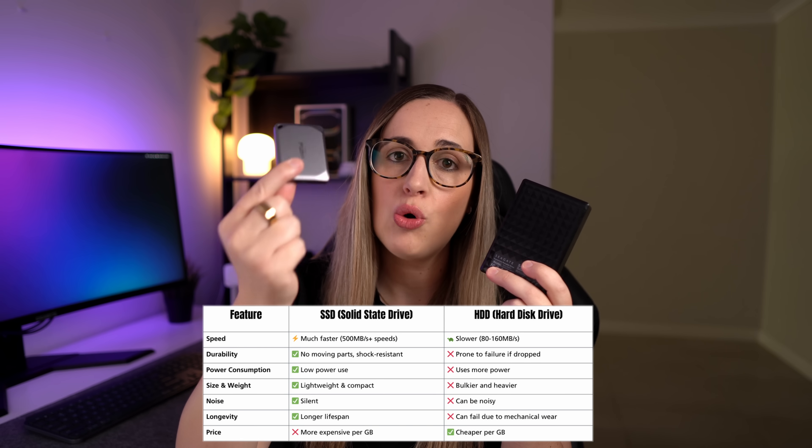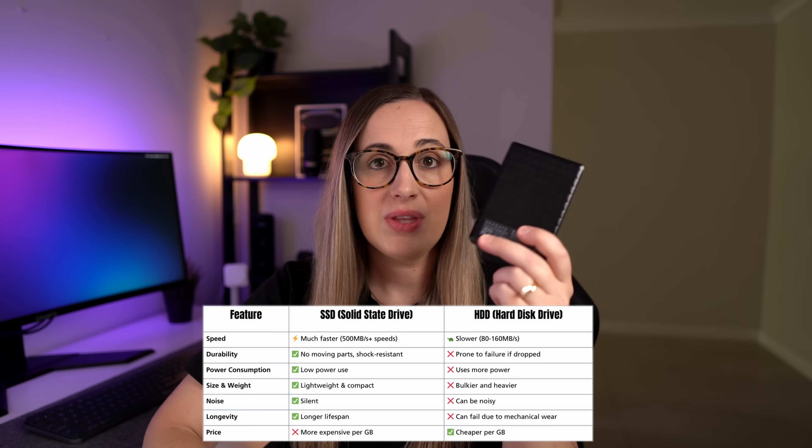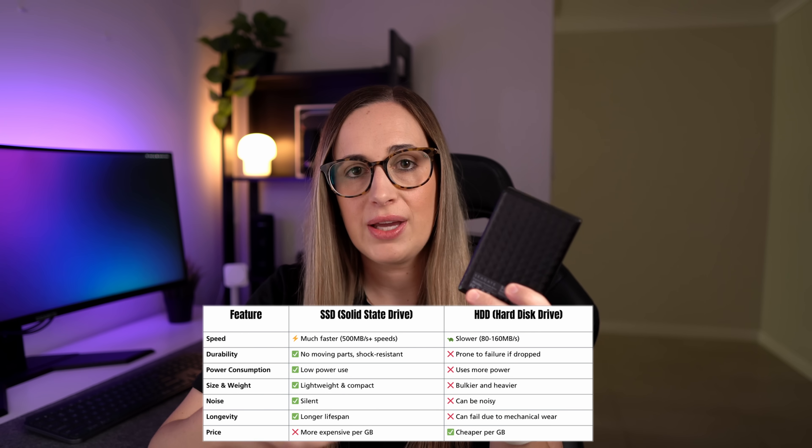First things first, you're going to need an external hard drive to plug into your phone to transfer the files. There are a few options: there's an SSD like this one here — you can see how tiny that is — and then you also have a regular external hard drive. I would always recommend an SSD because they're more reliable and faster, but they are slightly more expensive. These standard hard drives are also good but they have a spinning disc in them so they're more likely to fail. If you already have one lying around, you can definitely use that.